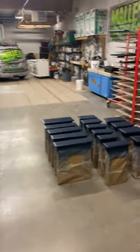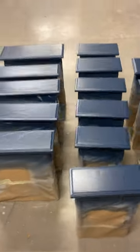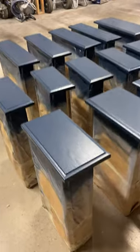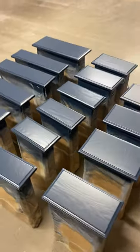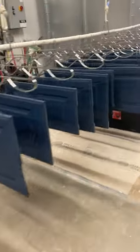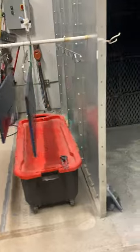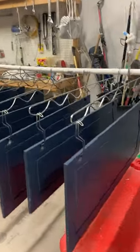Good morning and welcome to the Mallard Painting Spray Shop. This morning we've got some Sherwin-Williams Naval. These were some golden oak cabinets and the customer wanted a bold new look, so we put on our four-coat system. Let me show you what that looks like.